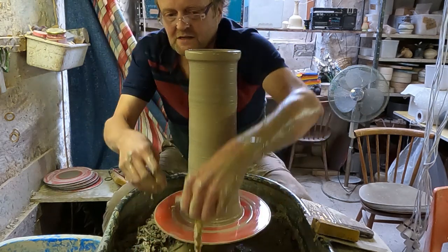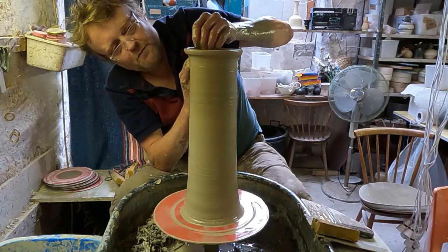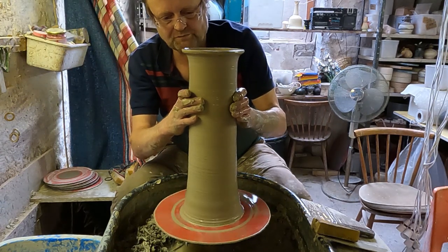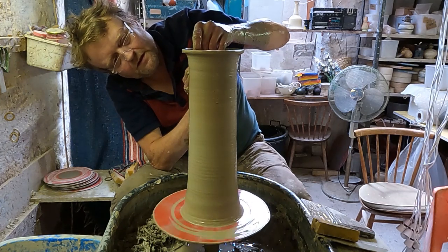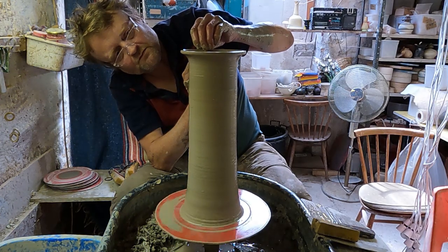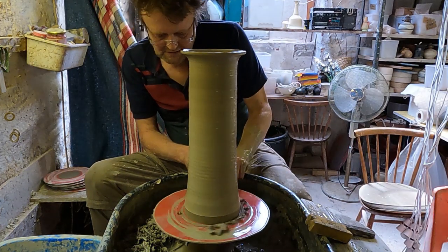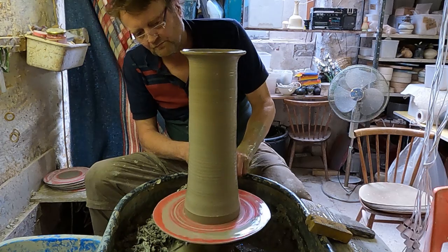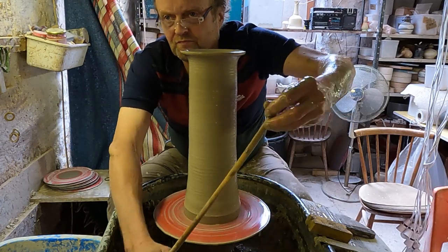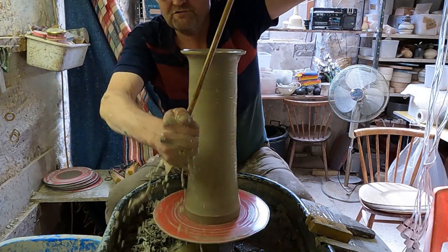I can't quite reach. I'll just roll the rim over a touch and straighten it up again. So that's a tall cylinder — just straight-sided walls.